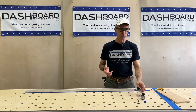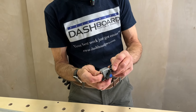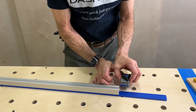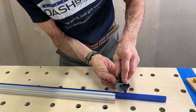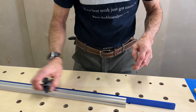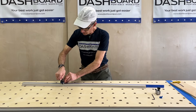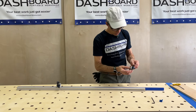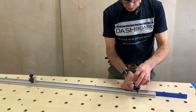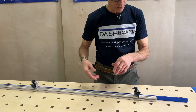Now we're going to put the fence blocks in. You want to just loosen this hardware a little bit and then slide the first one on. Set this over like so and put that T-bolt in like that. This can go anywhere along the length of the fence, and wherever you want it you can just tighten that knob. Same thing with the other one — this goes on the back of the fence, of course. So those are set tentatively and not yet positioned relative to the holes.